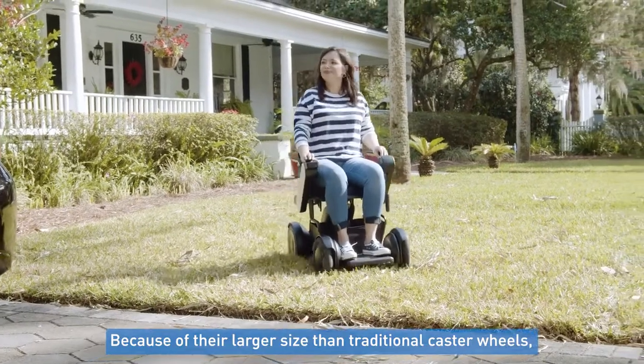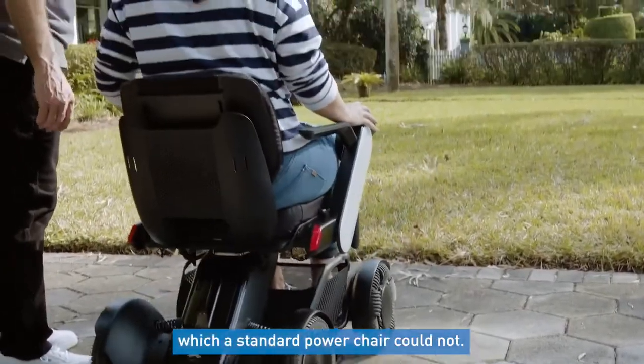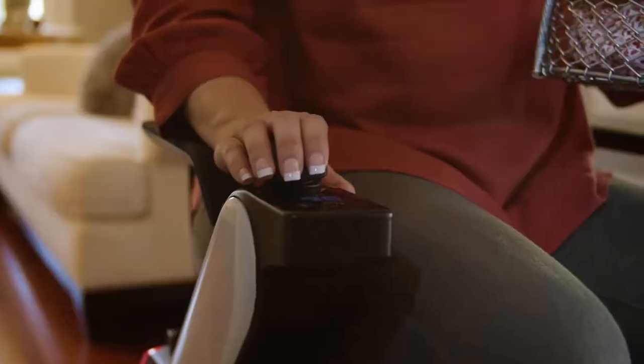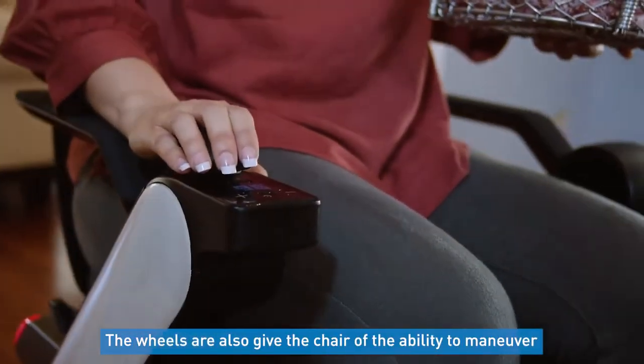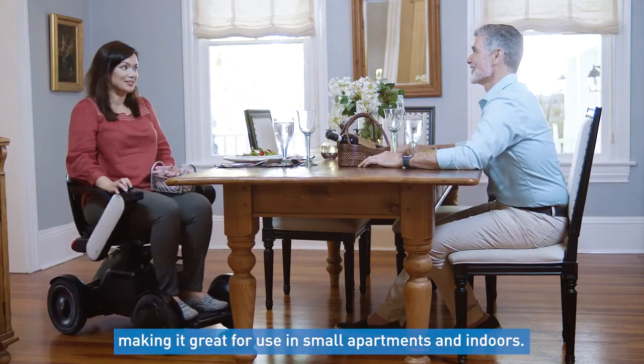Because of their larger size than traditional caster wheels, users are able to drive on terrain a standard power chair could not, like cracks in the road, uneven terrain, grass, gravel, and other surfaces. The wheels also give the chair the ability to maneuver tight doorways and small spaces, making it great for use in small apartments and indoors.